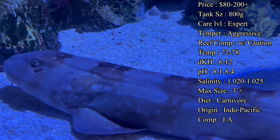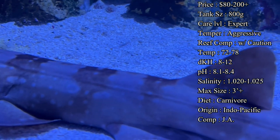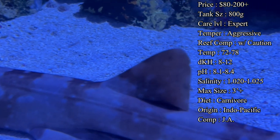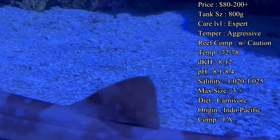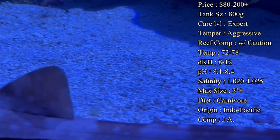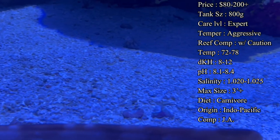Water parameters are straightforward: temperature 72 to 78°F, dKH 8 to 12, pH 8.1 to 8.4, and salinity 1.020 to 1.025. Make sure you acclimate them very slowly — at least double what you would normally do for a fish — because you don't want things to spike too quickly as they get used to the tank.